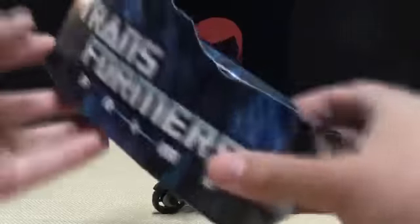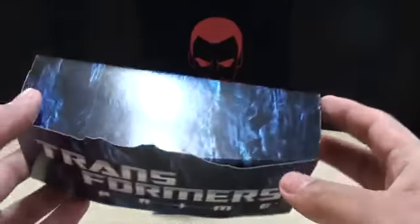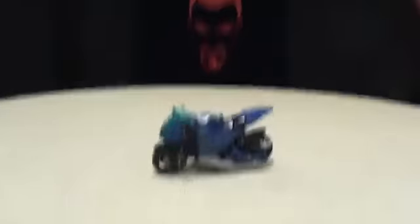After you open up the package, you also get your blue cardboard rock display stand. Yay, I have two now.